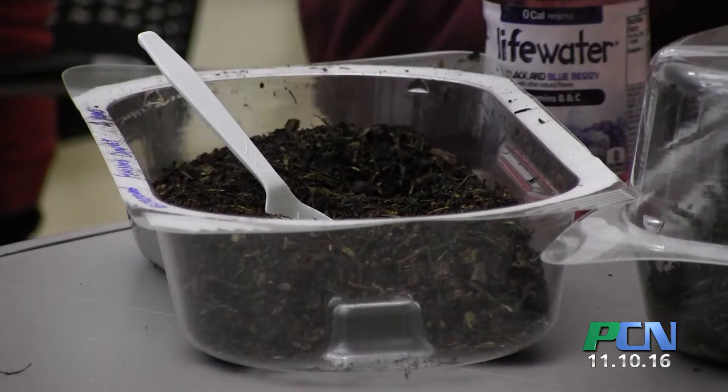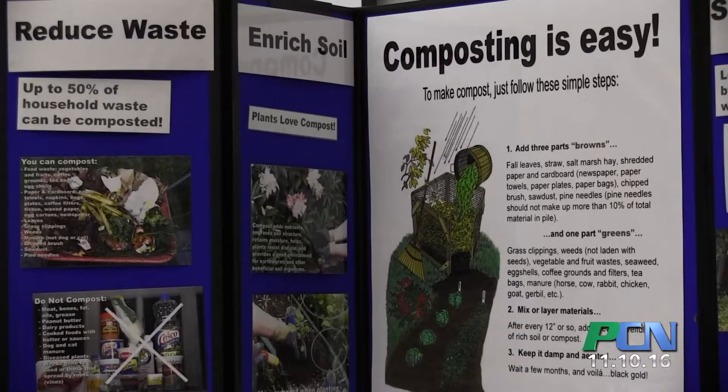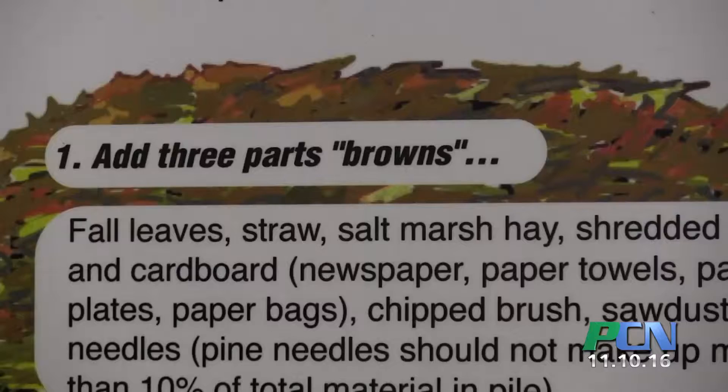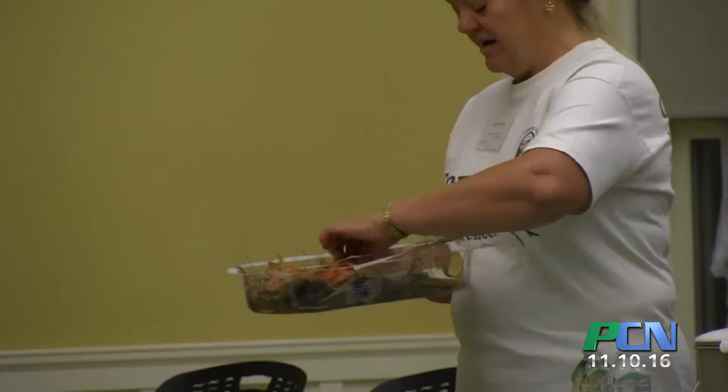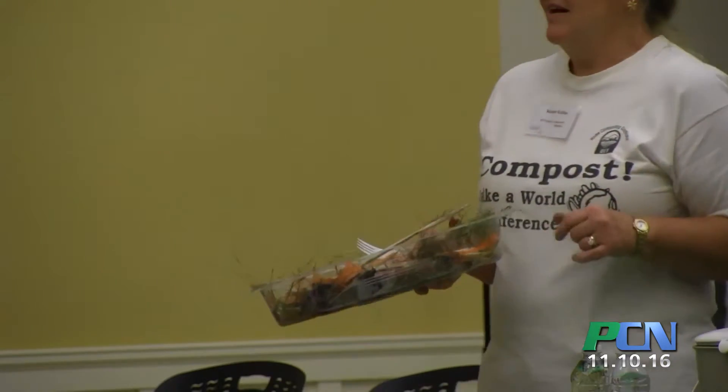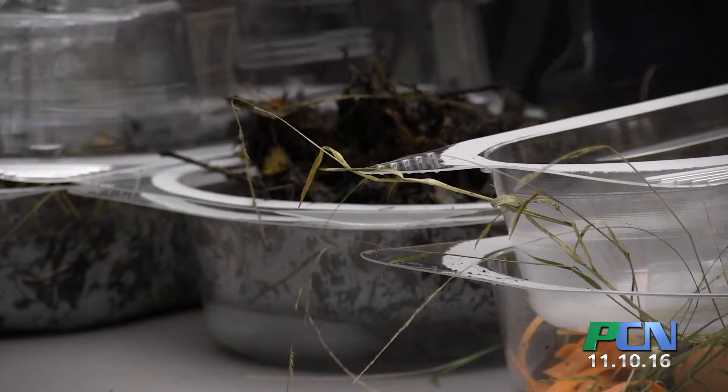It's actually 3-3-3. When you buy fertilizer in the store it might be 10-10-10, which can damage the roots of plants. 3-3-3 is the percentages of phosphorus, nitrogen, and potassium in your soil. A lot of times when you buy a chemical at a garden center, those are the three chemicals being added. Compost provides those minerals organically — derived from leaves, grass, and fruit scraps — versus store-bought fertilizer, which is actually derived from oil.